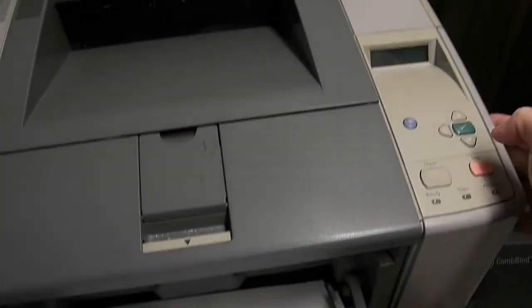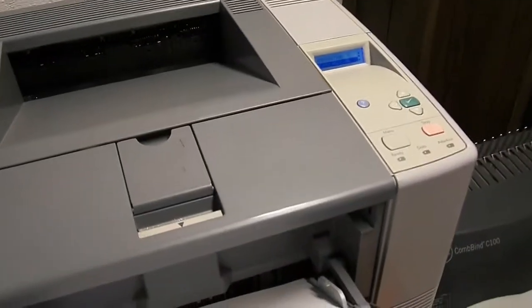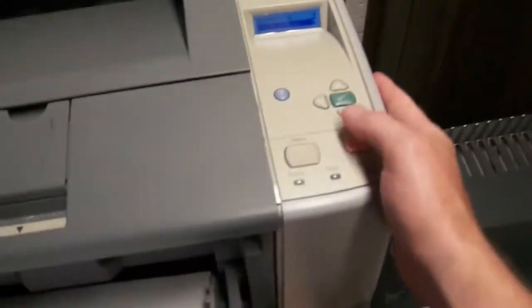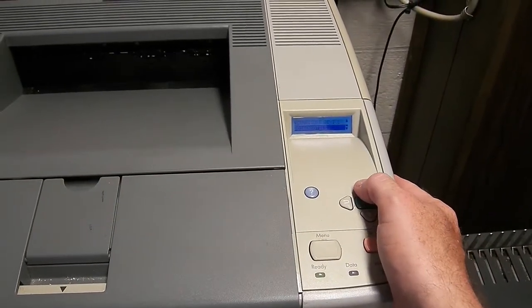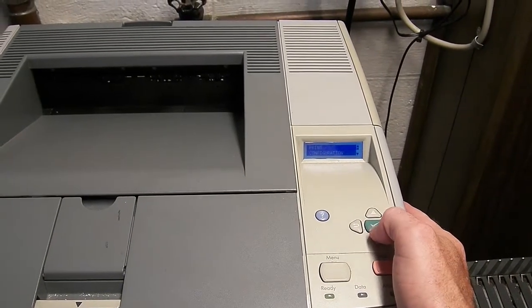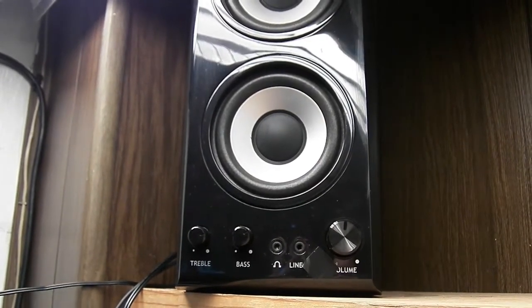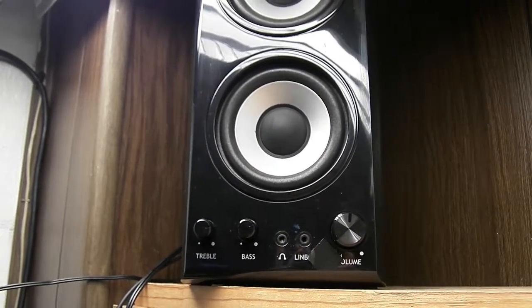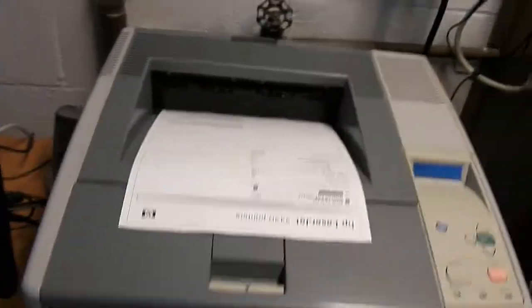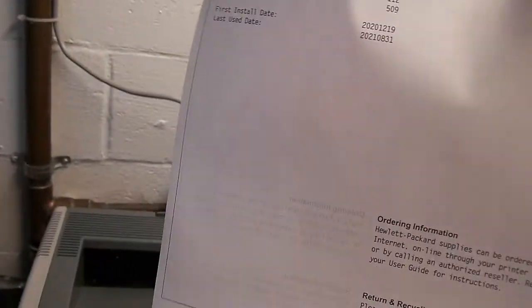I'll go ahead and queue up a print page here and put on some copyright-free music. You can hear that playing. You can hear the speakers cut out — it has nothing to do with the computer.